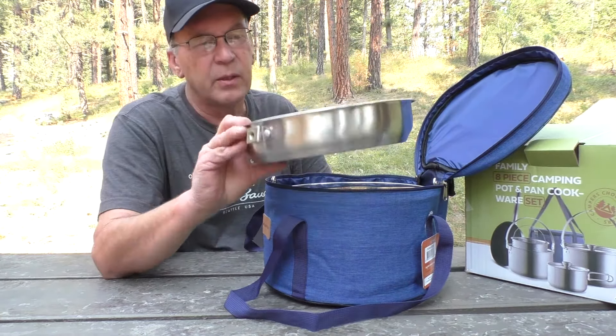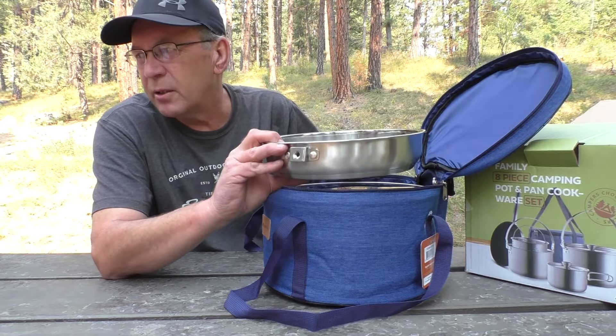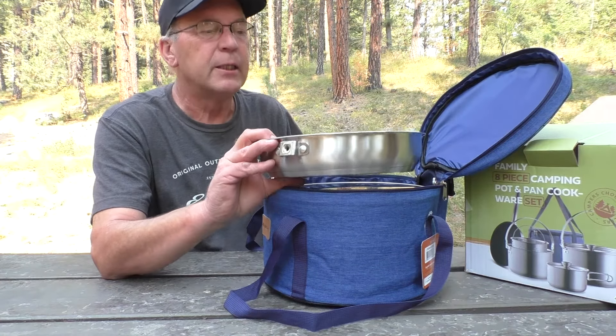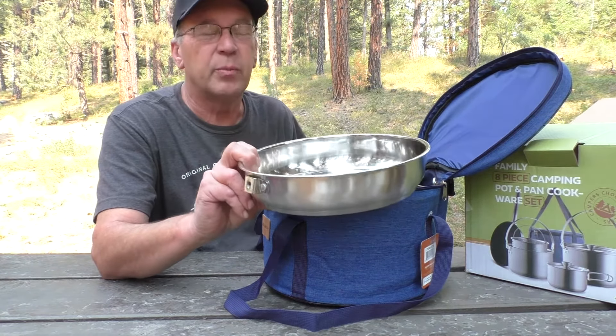It should also be noted it's about the same price for either version. It's about a hundred and twenty-one dollars for this cook set, which is pretty pricey, but you get what you pay for, right?